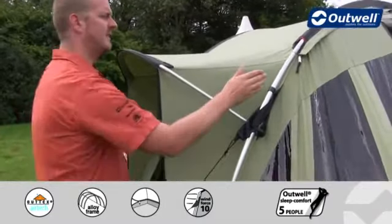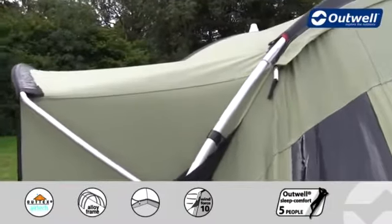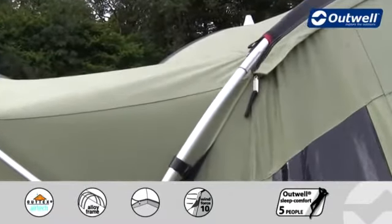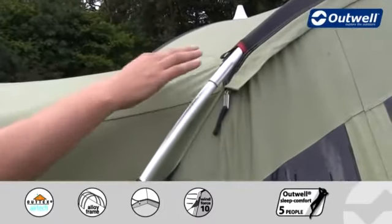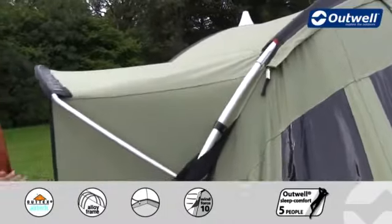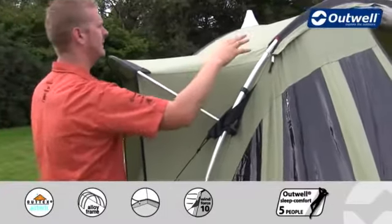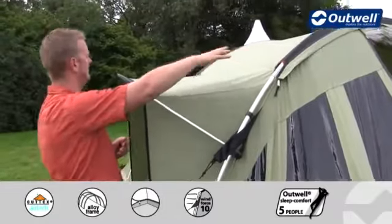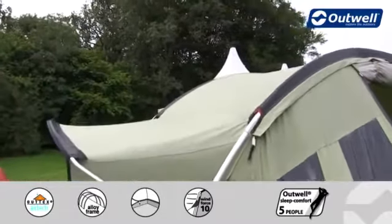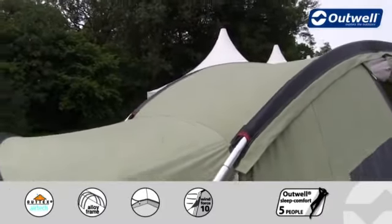The frame we use on the tent is all made up of alloy poles, so these are nice and lightweight but still certainly very strong and stable. We also colour code the poles to the sleeves just to make sure you're going to get the right pole in the right place, making pitching very simple. You'll also see across the top here that we use flat pole sleeves, which creates a real sleek and streamlined look to the tent.